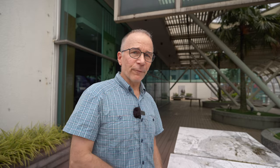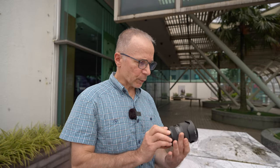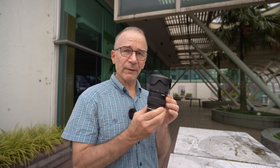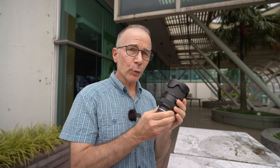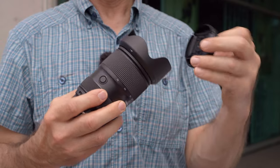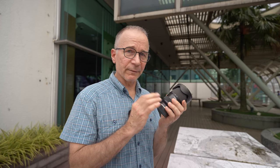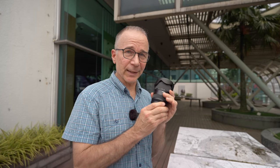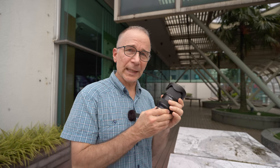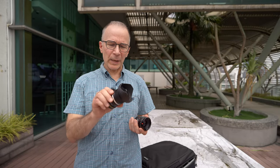I also brought a couple more lenses for my Sony a7 IV. I already mentioned the brand new Tamron 20-40mm that's on the Sony right now, but I also brought the Tamron 28-75mm f2.8 G2. These zooms overlap a little bit, but I wanted to bring it because it is such a versatile and very nice lens — I really, really like the Tamron 28-75.